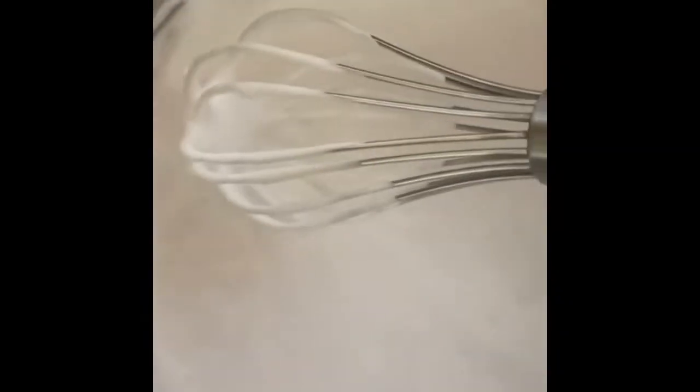We will take ice in a pan and then place the container in which we are whipping our cream. Now we will whip our cream — if you don't have an electric beater, we can just beat it with a whisk. Whisk it in one direction properly and your whipped cream will be ready.